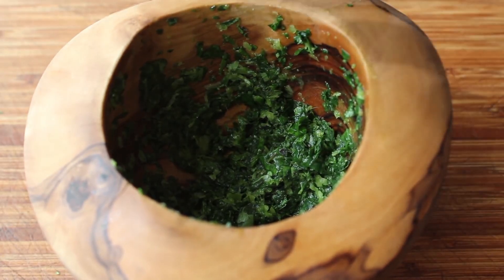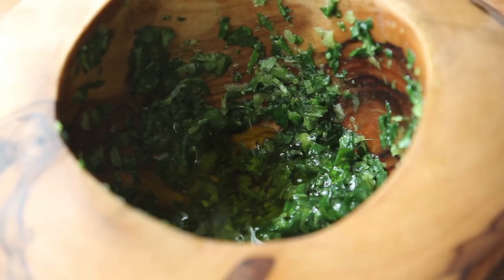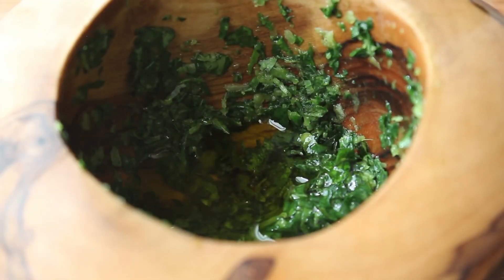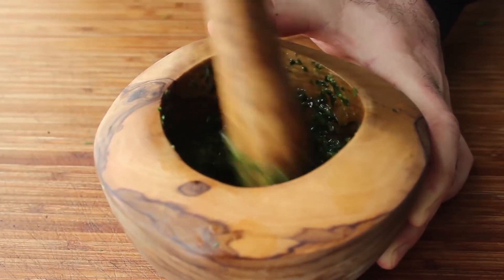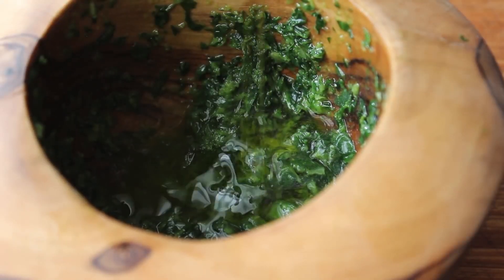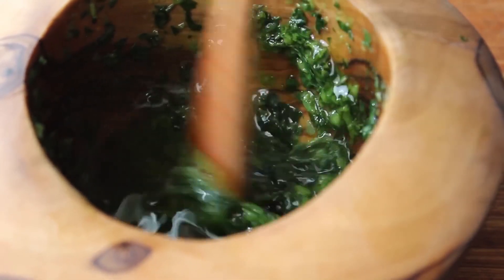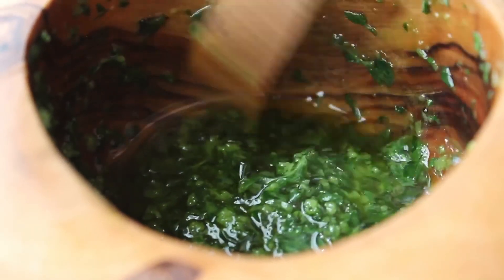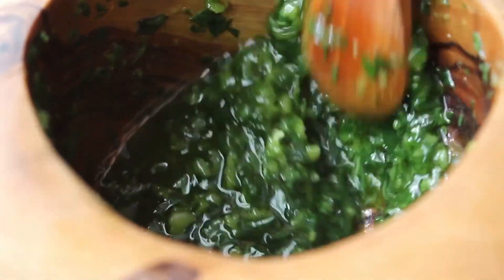We're going to crush those herbs into that garlic mixture until we have something pretty fine — not a total paste, but basically something like this. At which point we can add the last ingredient: the olive oil. But we're not going to add all of it — first we start with a drizzle and mix that in. The rule of thumb when working with a mortar and pestle is the thicker the mixture, the easier it is to crush. We'll add in enough oil to achieve the proper thickness, and believe it or not, that's it — our garlic and herb marinade is done.